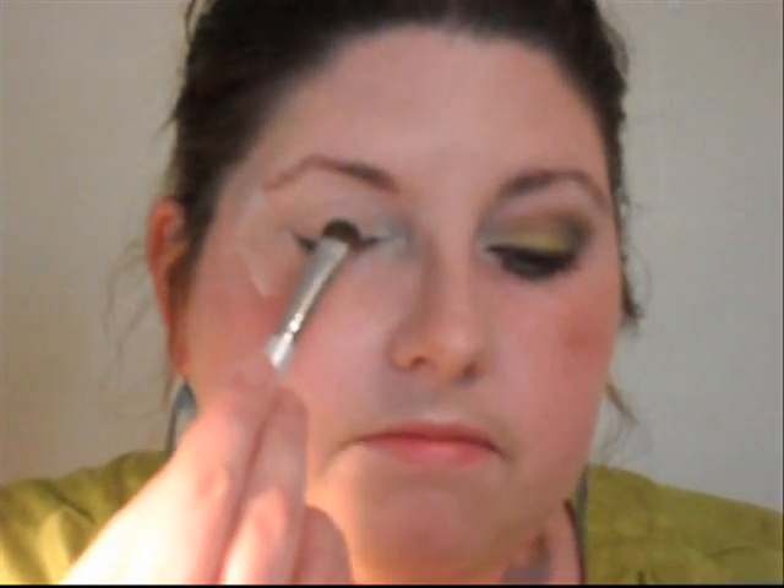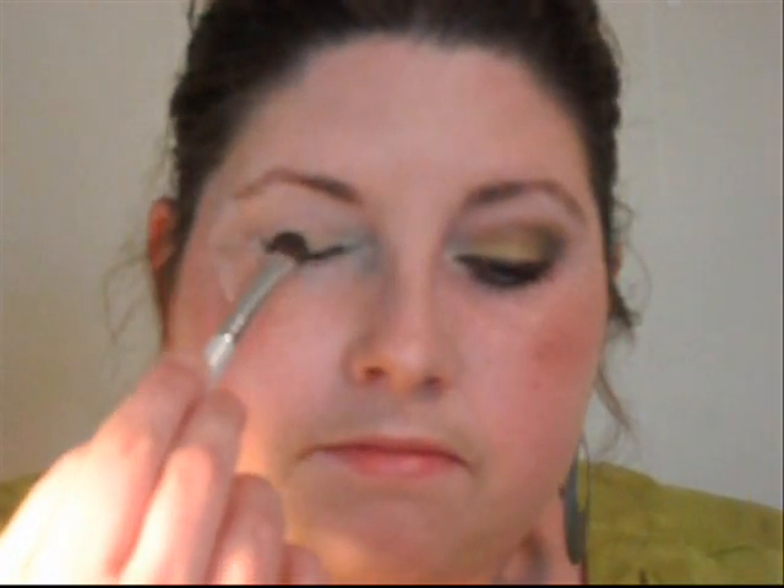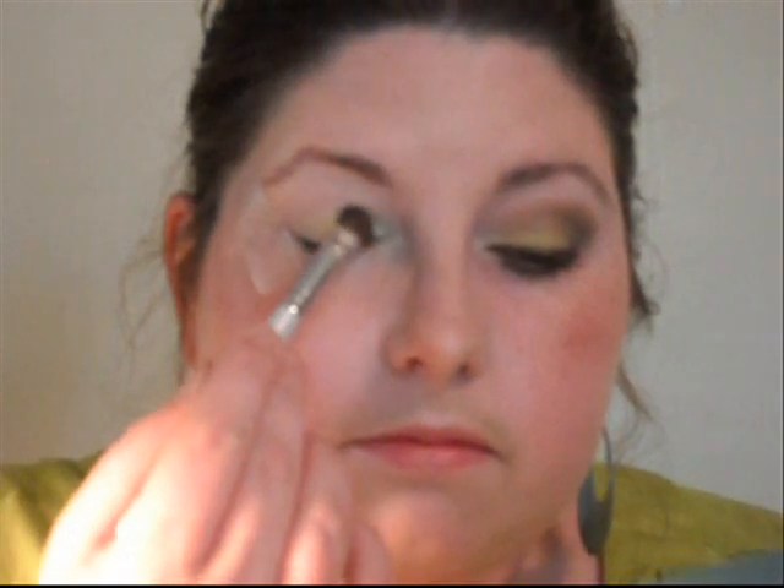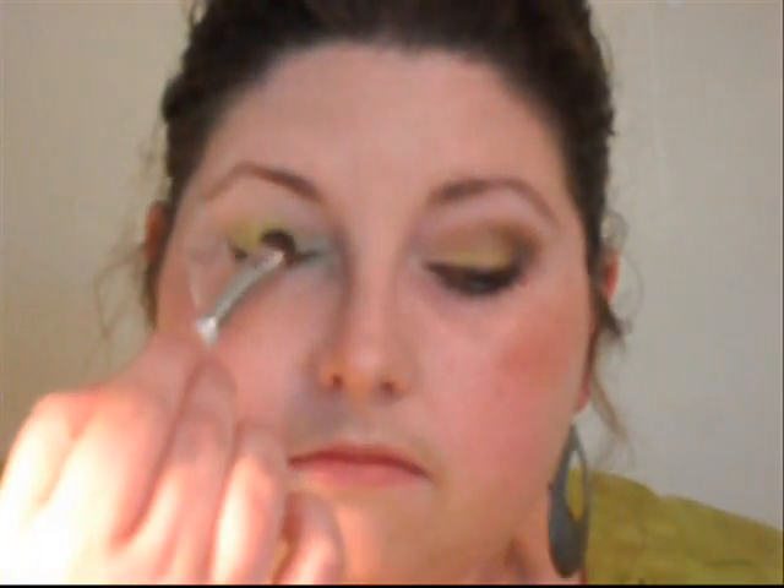Now we're going to go into the Bitter color. I'm just going to pack the Bitter color all on our lid — we don't want to go up into the crease with this. Just kind of pat it on, because we want it to stay a nice vibrant color. Okay, so it should be looking something like this.